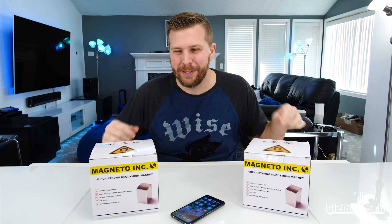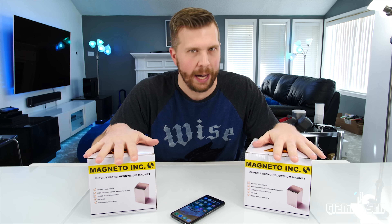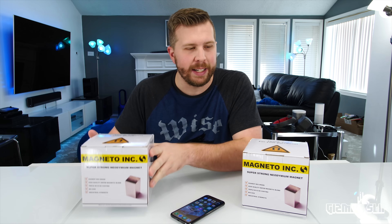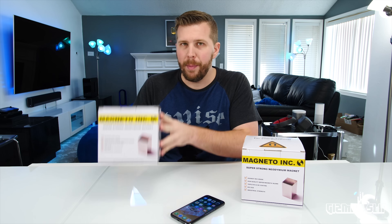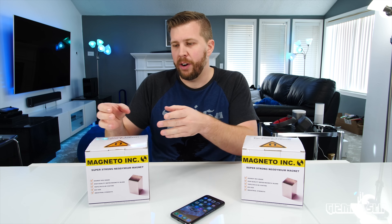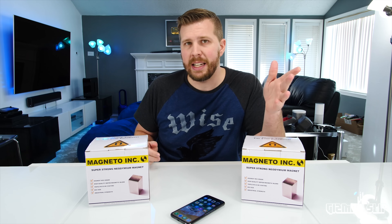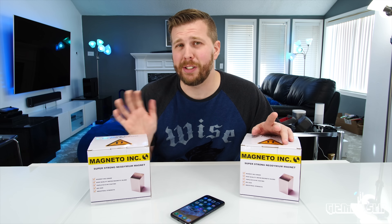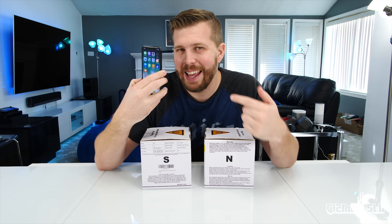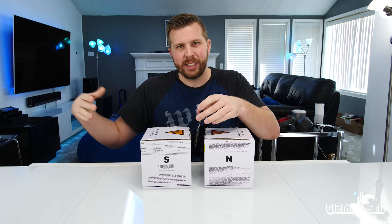I'm pretty nervous just by the way I'm talking. I don't have that much experience with magnets — you need to be super careful with these bad boys. Each of these magnets has 600 pounds of pull force. They come in these insulating boxes because if they were in a small envelope or something they would just rip right out of the package. These things are dangerous.